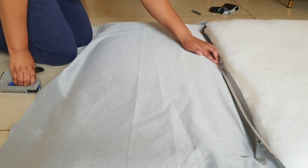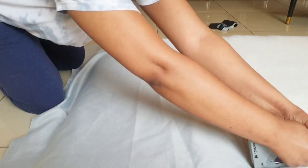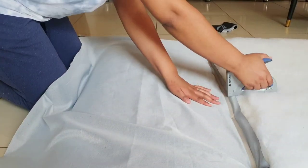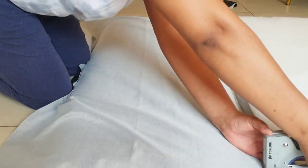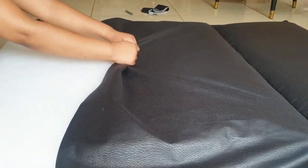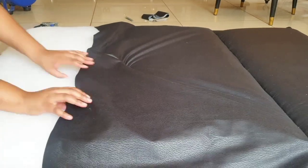Three or four staples will do. Then you want to add the box strip for a nice clean line. This time, add a whole row of staples next to each other like I do. Now flip the headboard around so you can pull the fabric tightly from the opposite side and repeat.